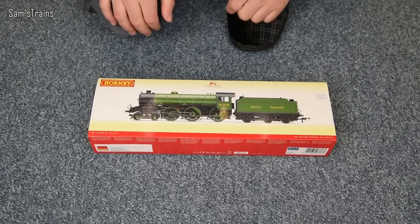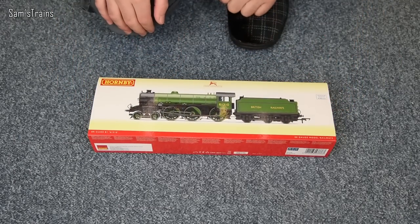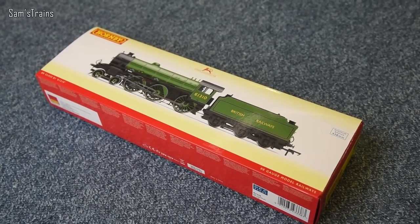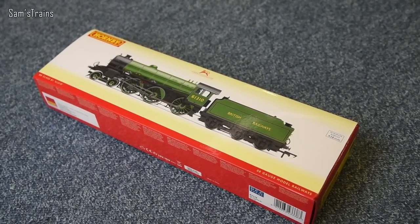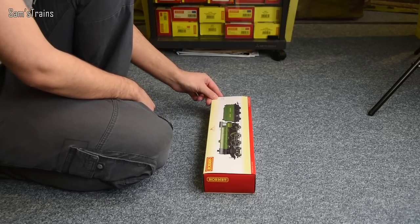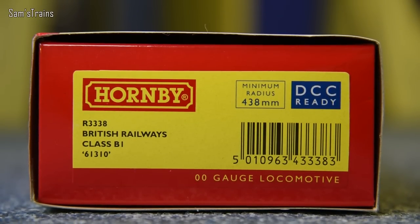It seems absolutely ages since I've opened a regular Hornby tender engine box. There's the packaging with the lovely illustration of the engine on the front — number 61310 if I read that right upside down. And if I show you the end of the box, you can see the product number is R3338, British Railways Class B1 61310.